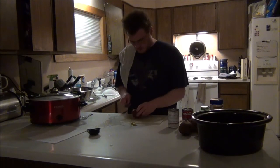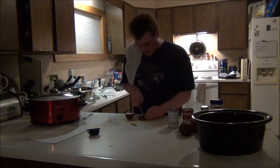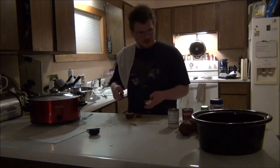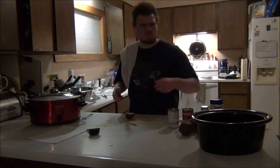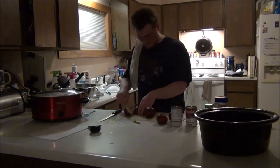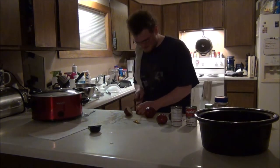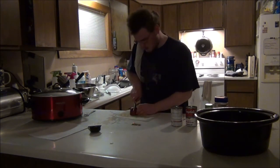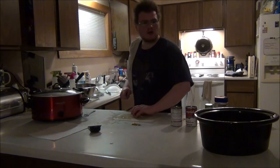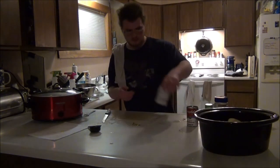Now we are going to start cutting up our potatoes — in half, in half. We are going to do this about five times. Now that your potatoes are all cut up, you can add the soup. Done.